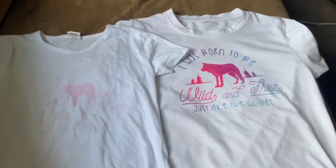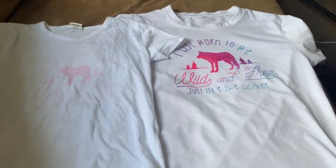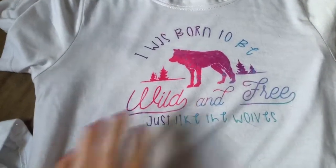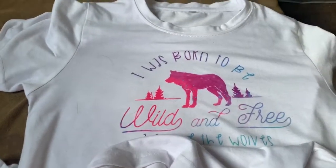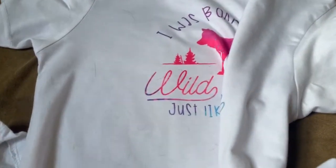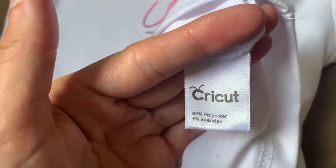Hey everyone, wanted to show you why you need a high percentage of polyester when making the infusible ink shirts with the Cricut. Just wanted to show you the first example here. This one turned out beautiful — you can see it's infused into the fabric really well. Looking at the tag, this is a shirt I bought directly from Cricut. It is a Cricut shirt, and it's 95% polyester and 5% spandex.